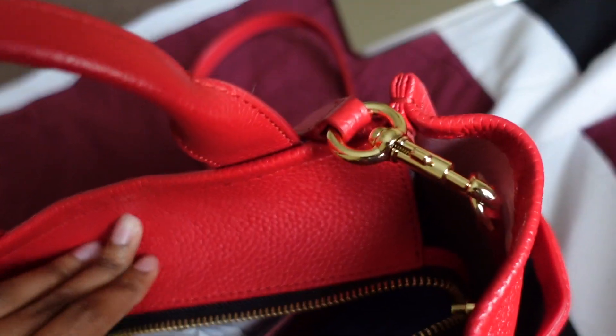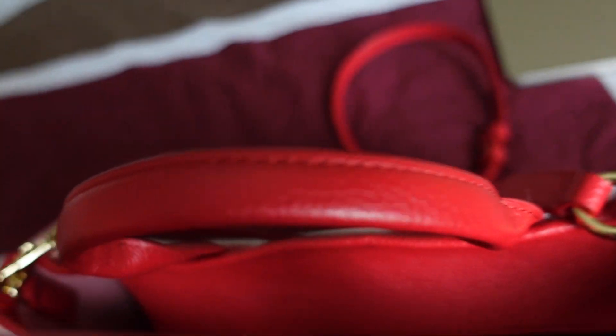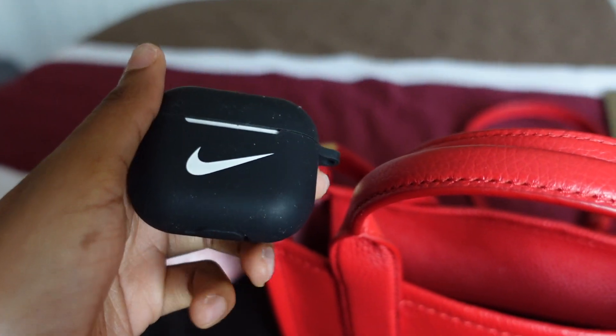The first item is some pads inside a pouch and some Vaseline, just in case I need it for like lipstick or skin or something. And then I have my AirPods.